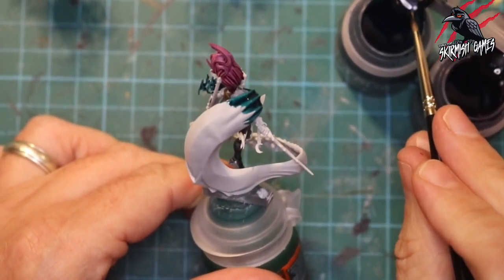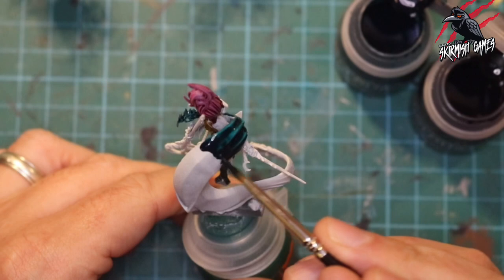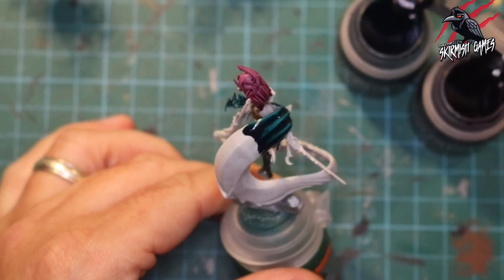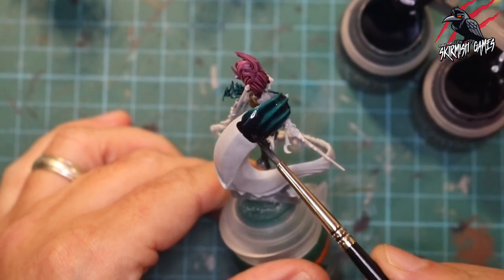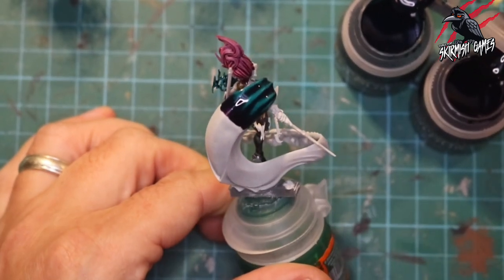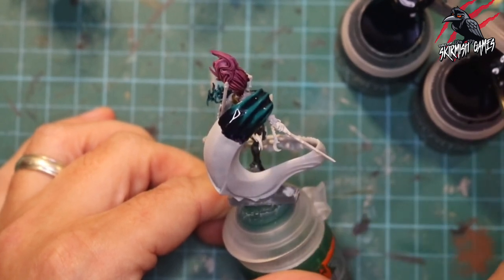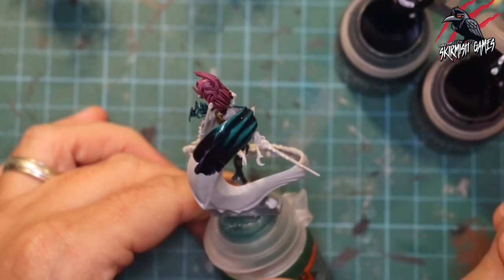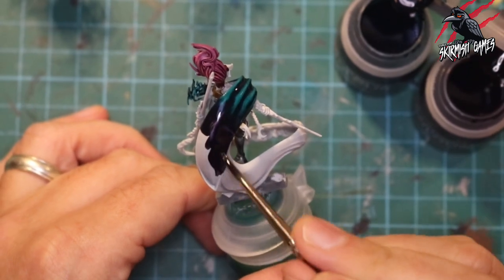Now as I turn it around, this is where we start doing the wet blend. You can see how thick the paint is — loads of it, pooled quite a lot. Now I move into the purple, take a big load of it without cleaning the brush, and push it into that pool of Terradon Turquoise. I just let it sit for a minute and mix together, then gently push it up into the little creases, adding more and more purple, gently pulling that pool of paint down to get a nice natural fade.